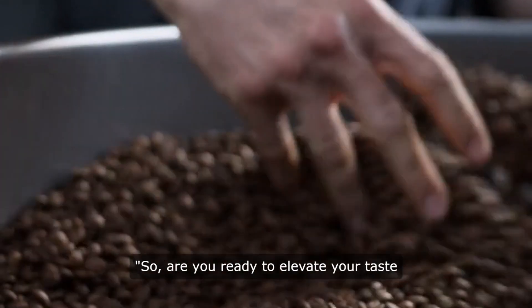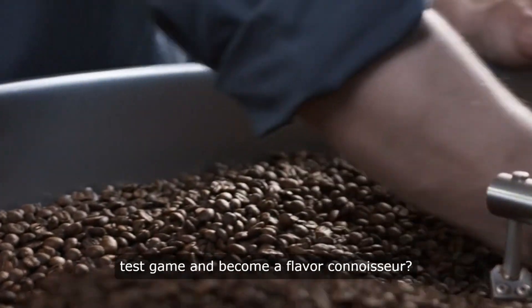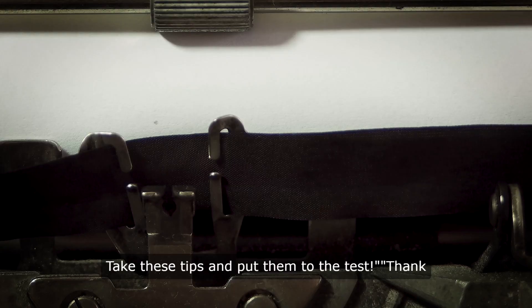So, are you ready to elevate your taste test game and become a flavor connoisseur? Take these tips and put them to the test.